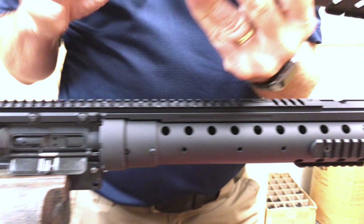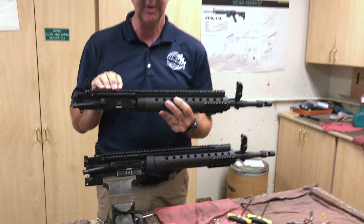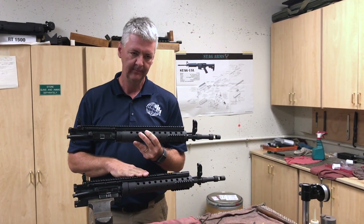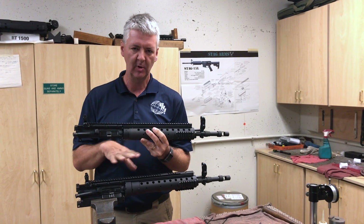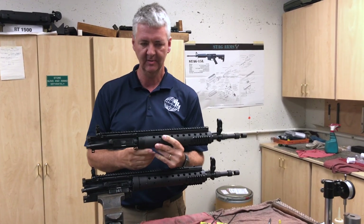On both models, you have the option of a straight picatinny rail or the PEQ2 rail. If you've got a preference in one area over the other, just put that in the notes and we'll make that change, no problem.